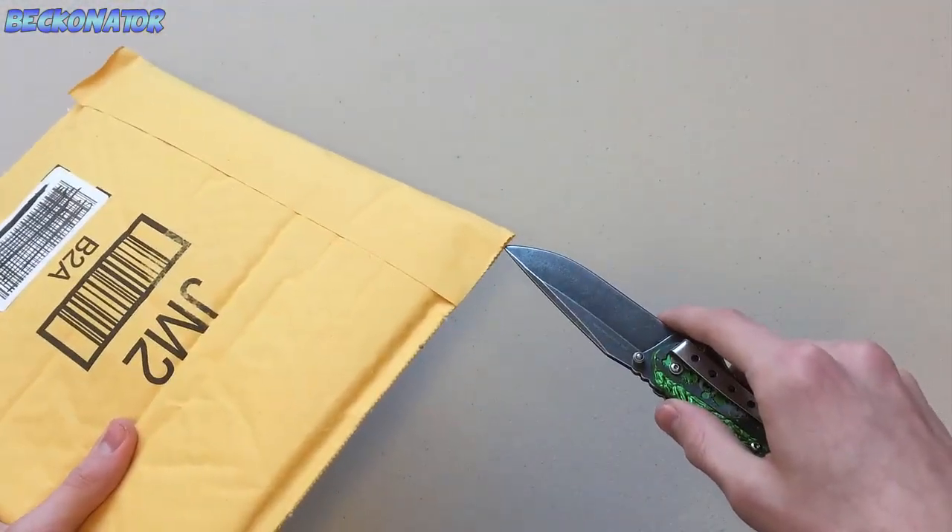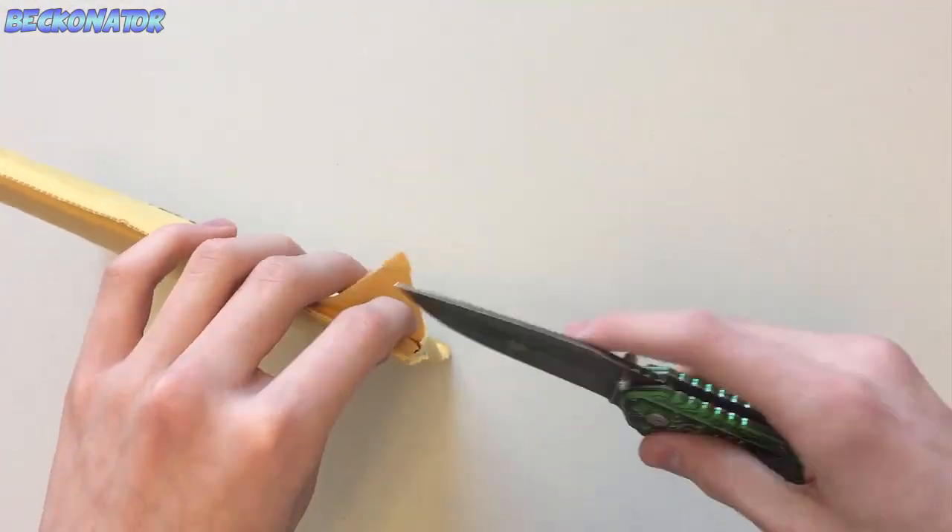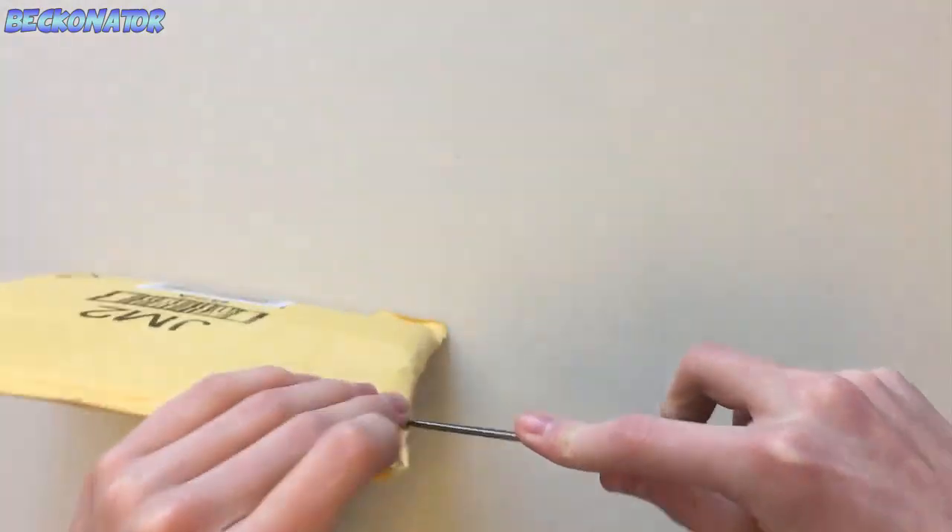I'm seriously watching this video as I commentate. I obviously took off the sticker and all that different stuff that could reveal my address, and I scribbled out the other thing too.